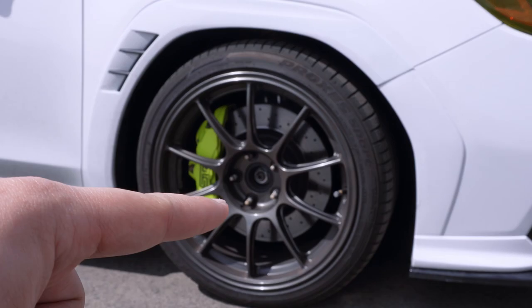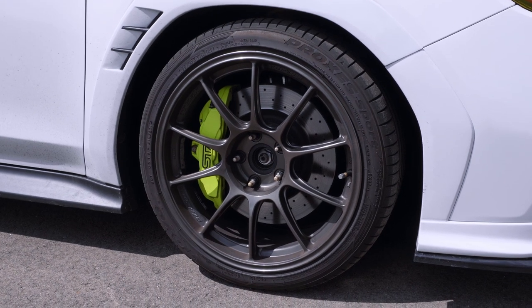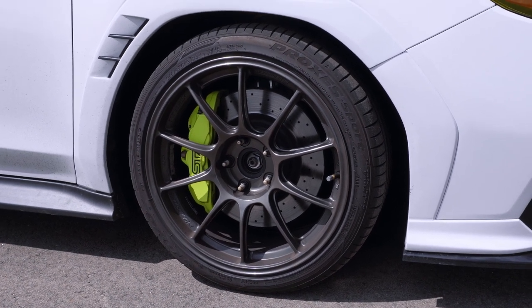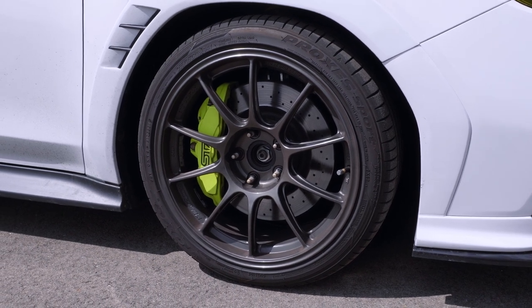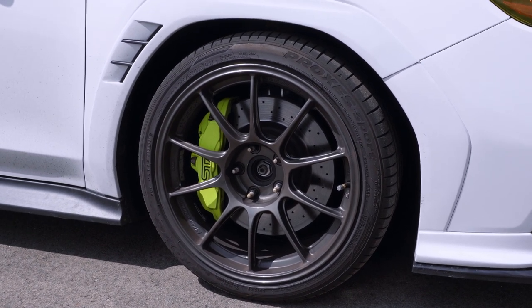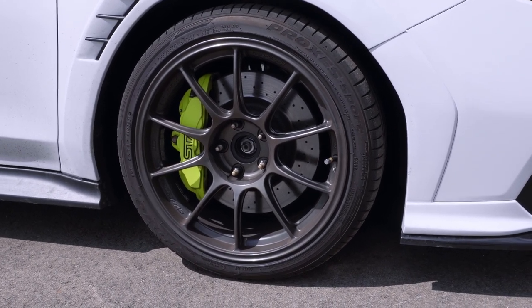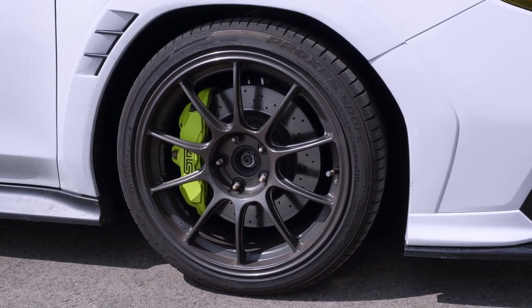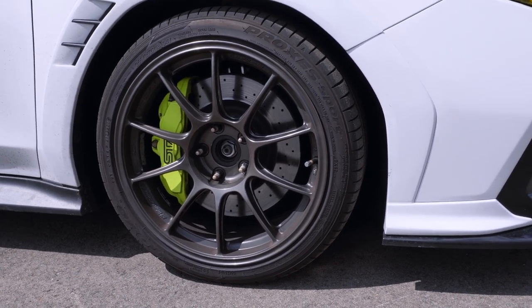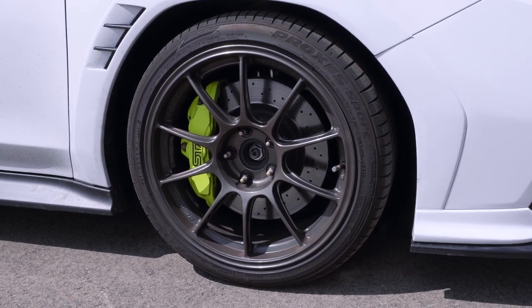We've got the APR extended lug studs in the front, and we'll be doing that in the rear as well at some point. We have the STI 6-pots in the front and the 2-pots to match in the rear — those are from a 2018 to 2021 STI. Tires are 255/35 by 18, and those are Toyo Proxes Sports, which I enjoy quite a bit. With this new offset, I'm going to try and run 275s at some point.